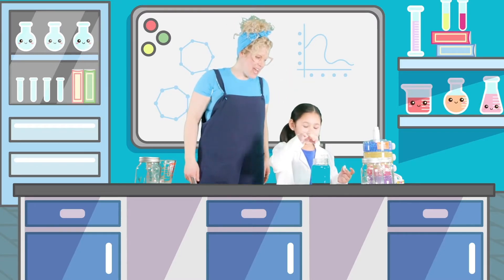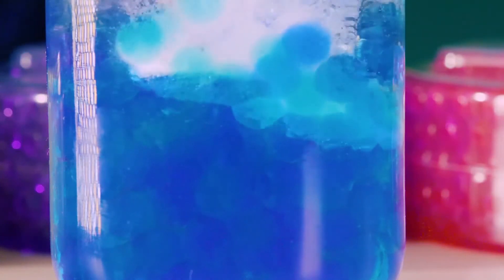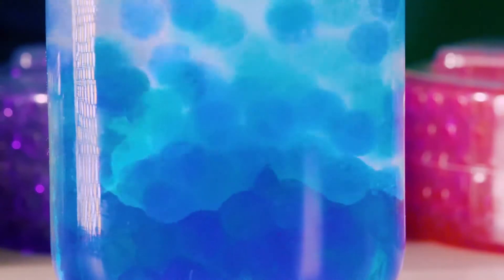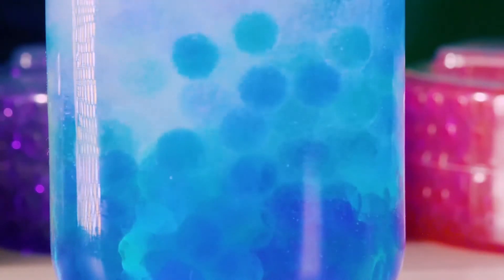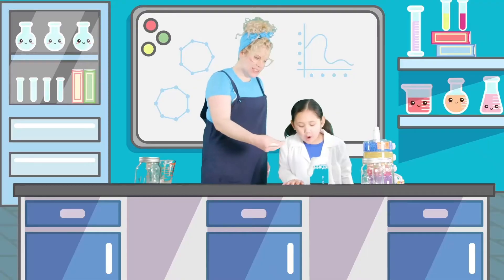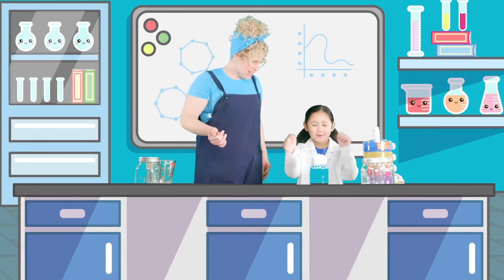Let's drop this one. Oh wow! Are they dancing? Wee! Science! Oh, it's overflowing. Good thing I have my lab coat on though.